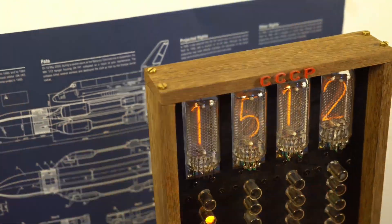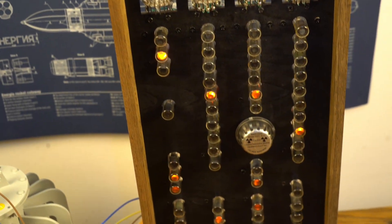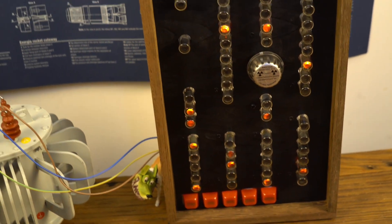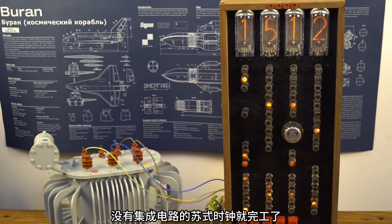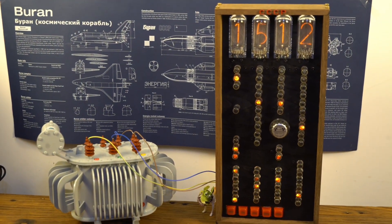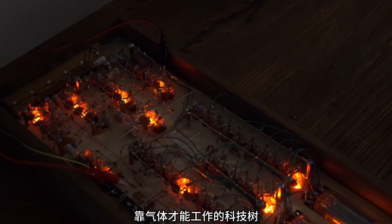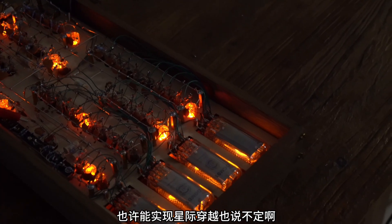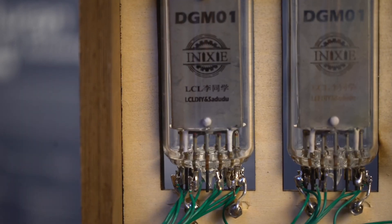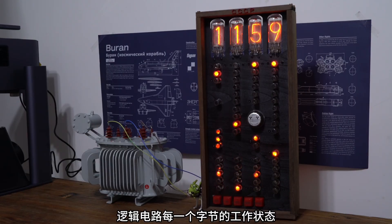Connect the transformer. A Soviet-style clock without transistors or integrated circuits is complete. Sometimes I wonder — this kind of technology tree that works by cosmic rays and gases, it's going to grow. Maybe interstellar travel. We use gaslight technology and can intuitively see the working state of each bit of the logic circuit.